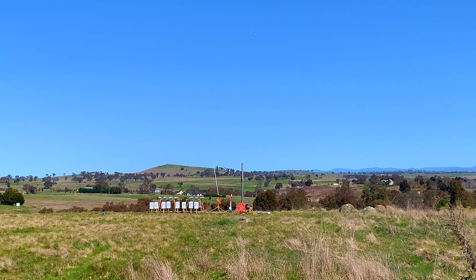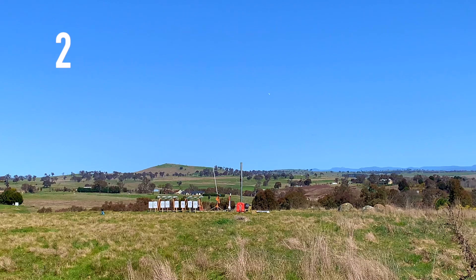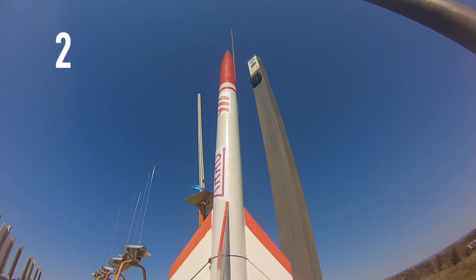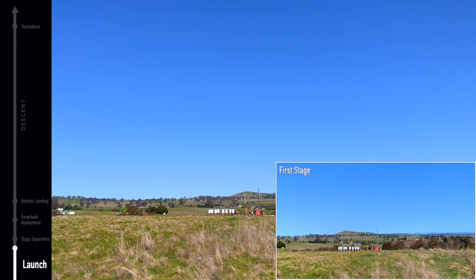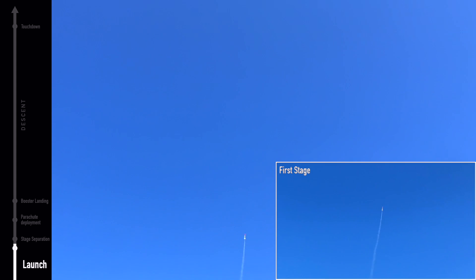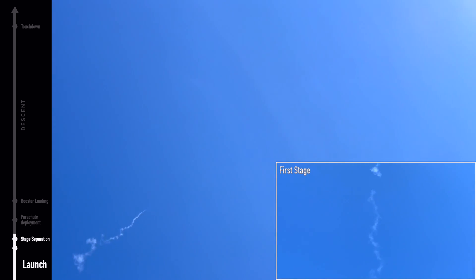We have continuity. We are launching — 5, 4, 3, 2, 1. That was not too bad.